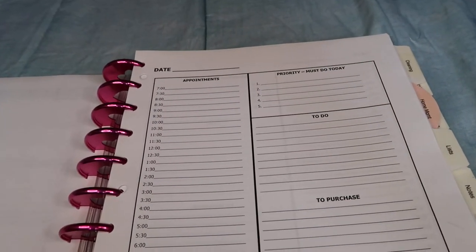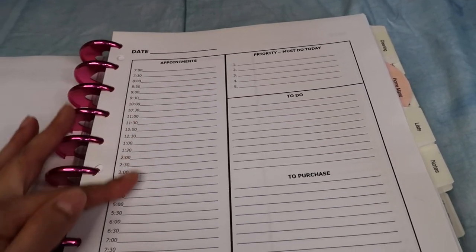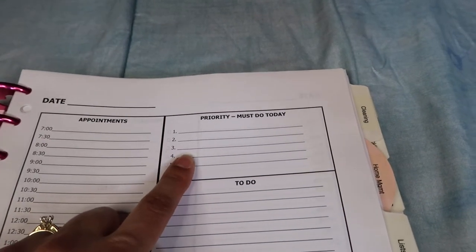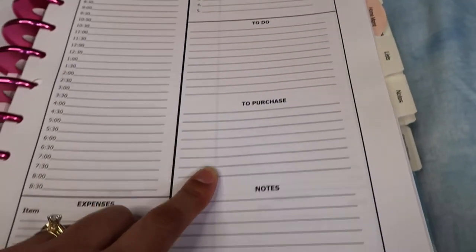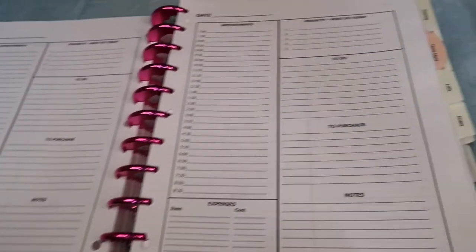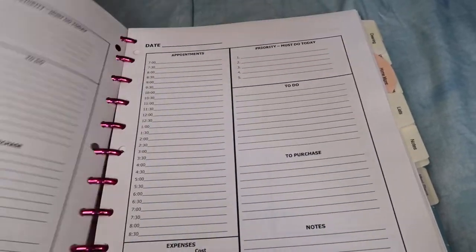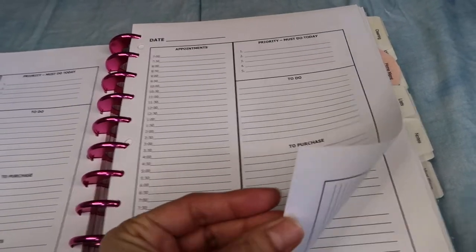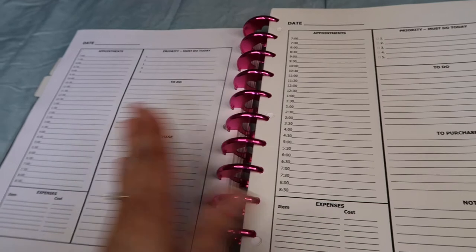There's also one with a timed section for appointments, sections for priorities, to-do, to-buy, notes, and a small section for expenses. This is also a really good daily insert, and I have a couple of those as well. I liked the setup and was able to find it in a format I could print front to back, which is why I have a variety.